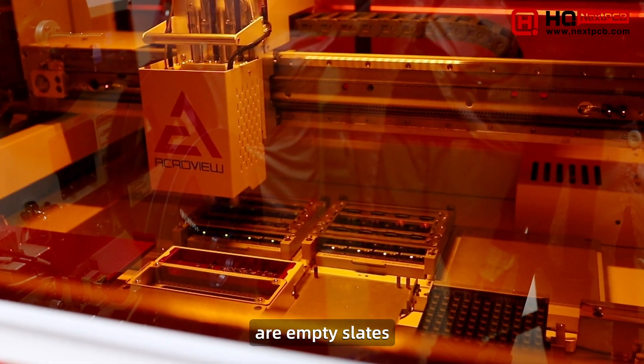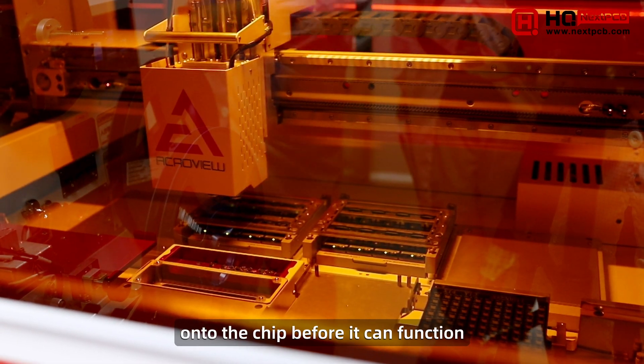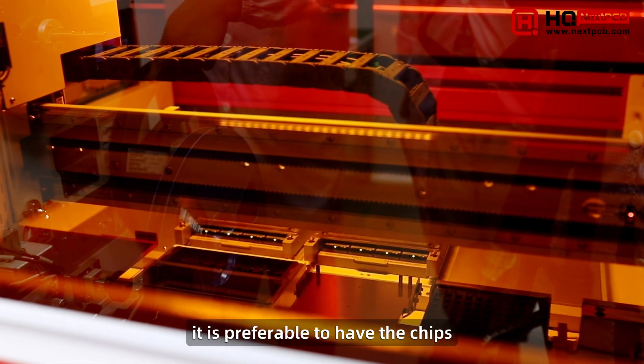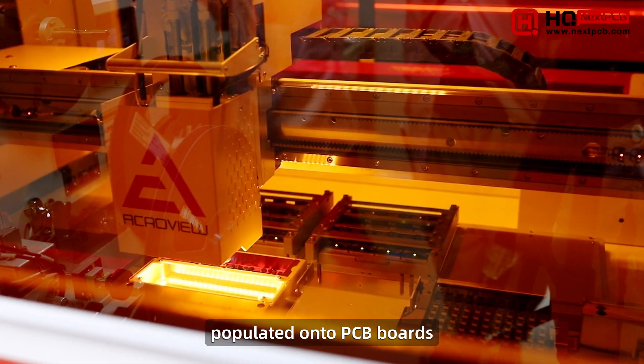Chips straight from the manufacturer are empty slates. Firmware or code has to be written onto the chip before it can function. In some cases, it is preferable to have the chips flashed before they are populated onto PCB boards.